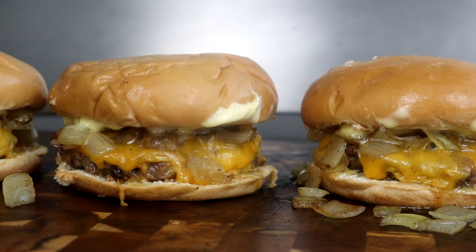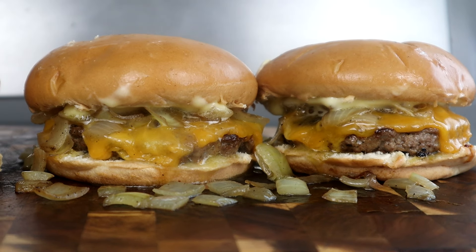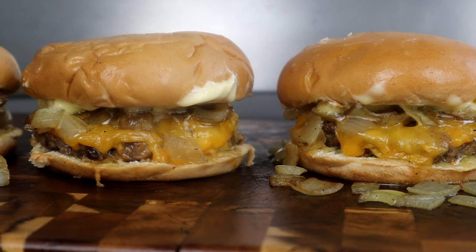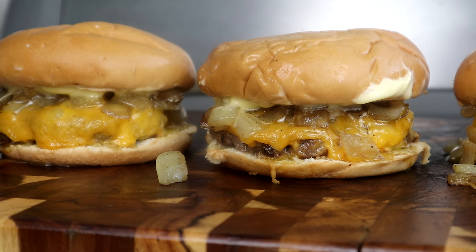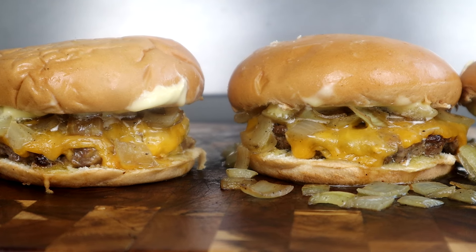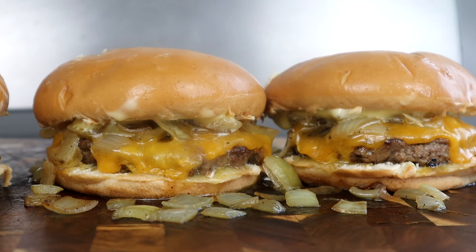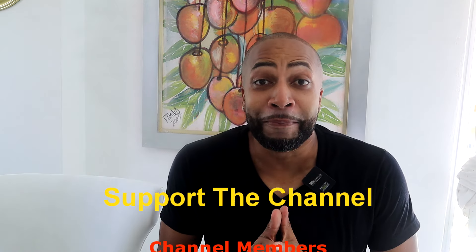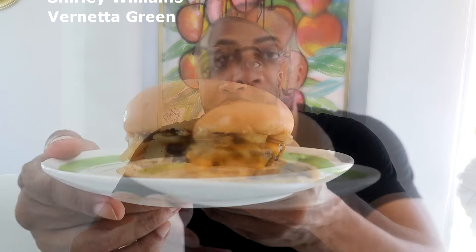There you have it guys — the Wisconsin butter burger. There's no need to put this baby on a spinner because look at that, look at those onions just falling off. I know y'all are ready for quality control because I am. The measurements and ingredients are all in the video description below, so go ahead and check it out. Thank you to everybody supporting the channel, buying the ebook, getting the merch, joining the channel membership — I really appreciate it. Let's get into quality control — I am ready.